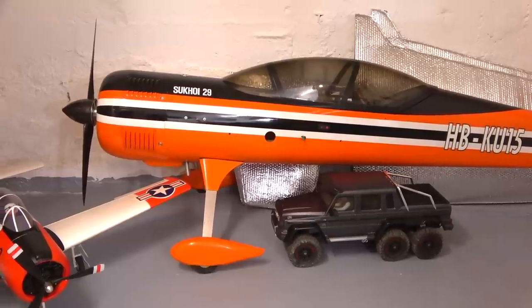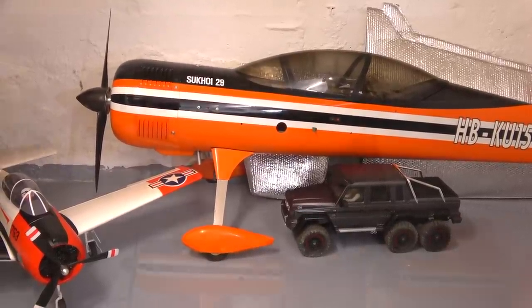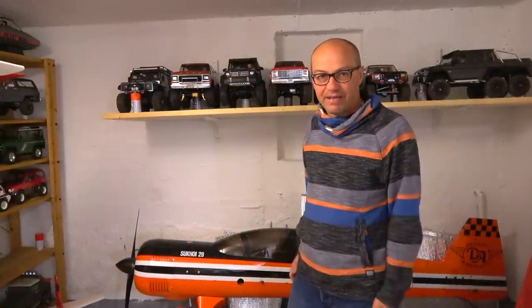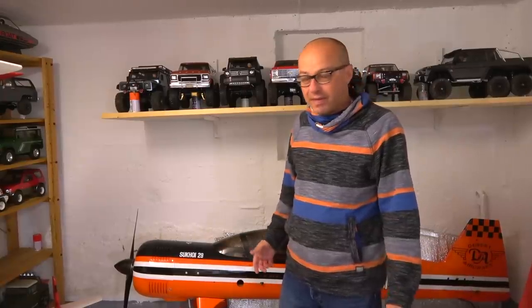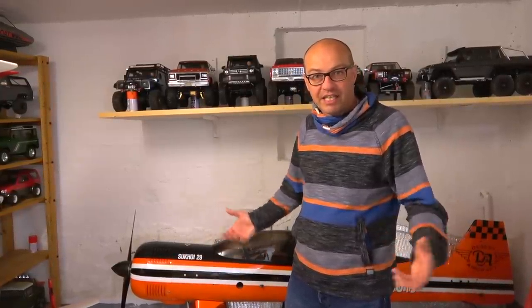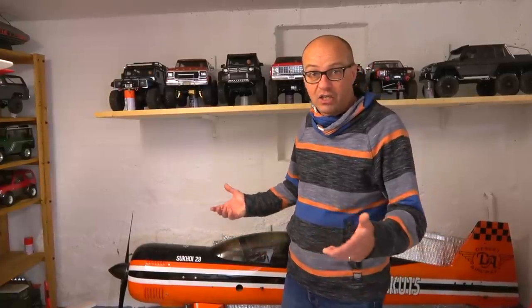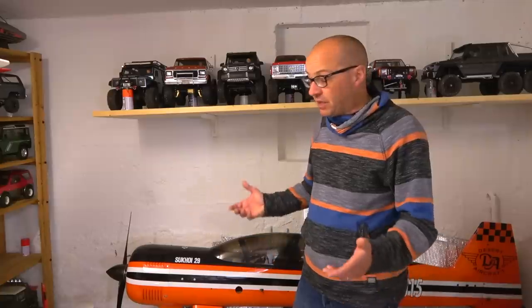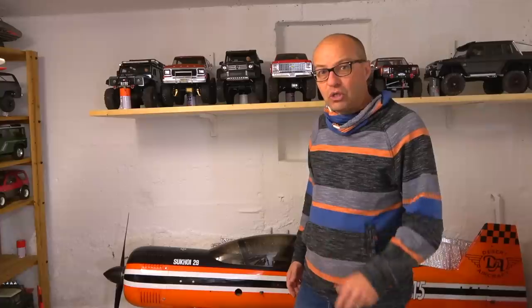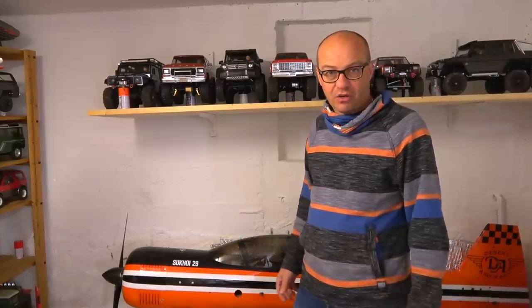To see the actual size of this plane, compare it with the Traxxas TRX-6 — the TRX-6 is a very big RC scale crawler, but it looks small compared to this great Sukhoi. So I hope you liked this short tour in my RC garage. But you may have noticed there are not so many old classic Tamiya cars like the Hotshot, Monster Beetle and all the iconic models from the past — this is because those cars I have in another room, and I'd like to go show you those cars also.